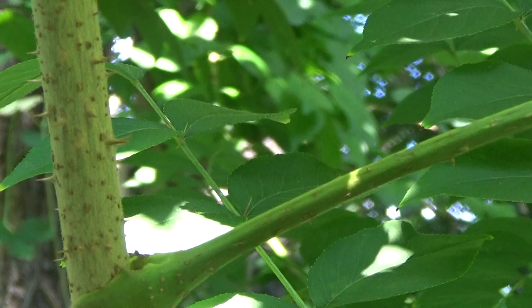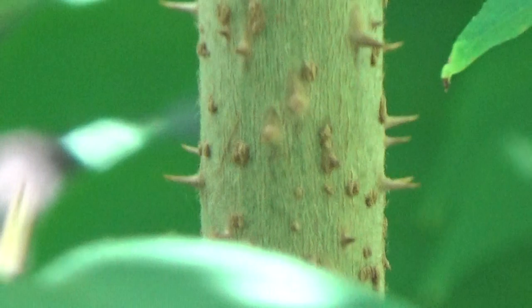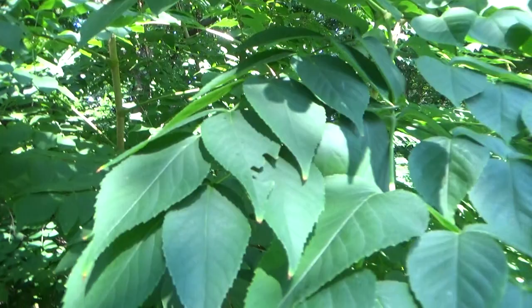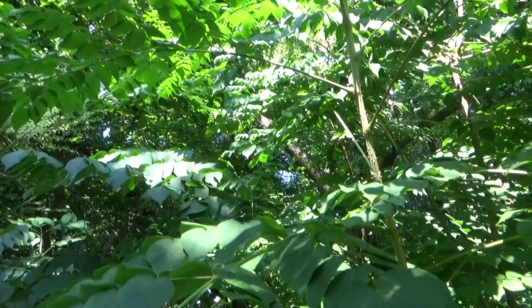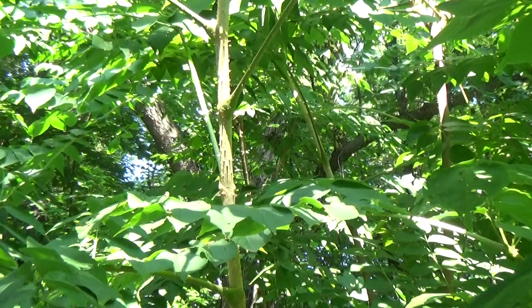Look at those points on there — they will stick the hell out of you. I've never been stuck by it, but I've touched the points, and usually the leaves even have points on them that will keep you off of it. It is a very powerful plant — very, very powerful. You no longer need to be afraid of it for those of you who know what it is. Its uses are very medicinal and very powerful, and that's why it protects itself.